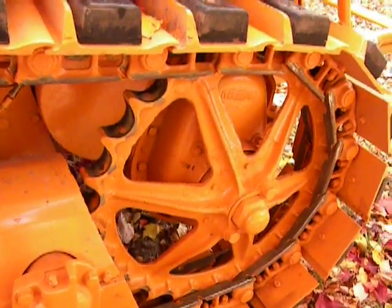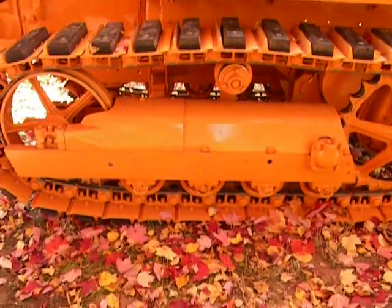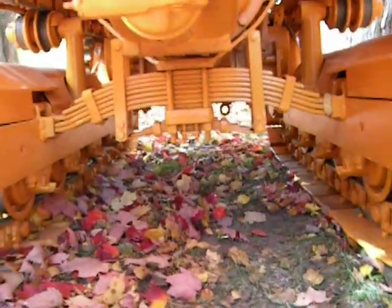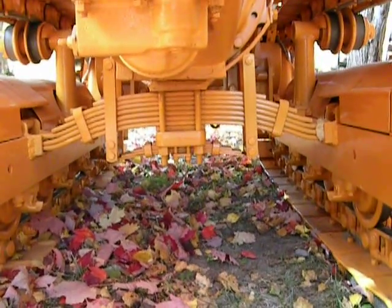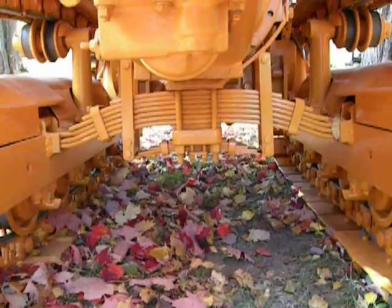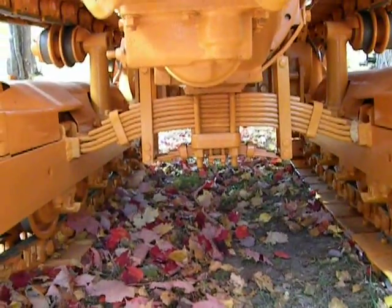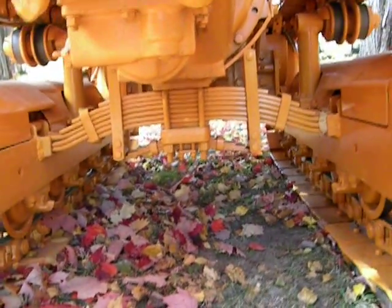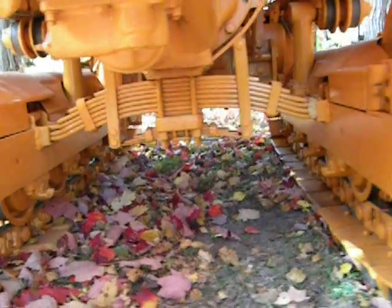It's got a Caterpillar D2 undercarriage — the drive sprockets, track frames, idlers, track rollers, tracks — all that stuff is Caterpillar D2. Down here you see where the mainspring goes underneath the bell housing; that's actually a spring out of a Caterpillar 4U model D2, the narrow gauge D2. This is set on the same gauge as a 4U series narrow D2. In a D2 that spring would arch down, but in this machine it's been disassembled, restacked, and reversed so it arches up. They adapted some of the clutch and brake parts from production D2 pieces, and this spring was another one of them.